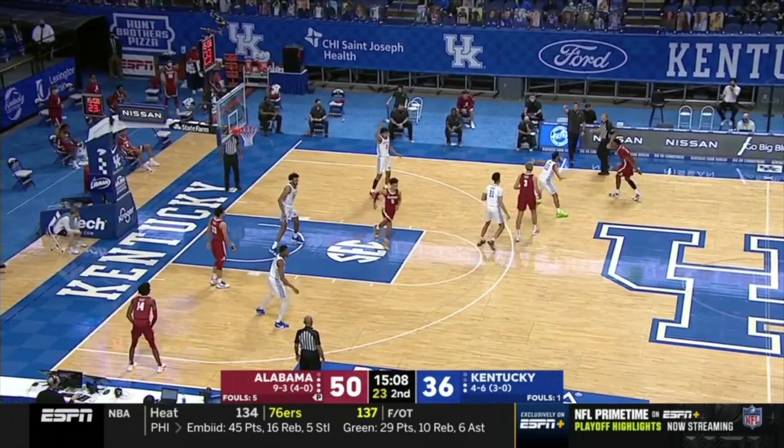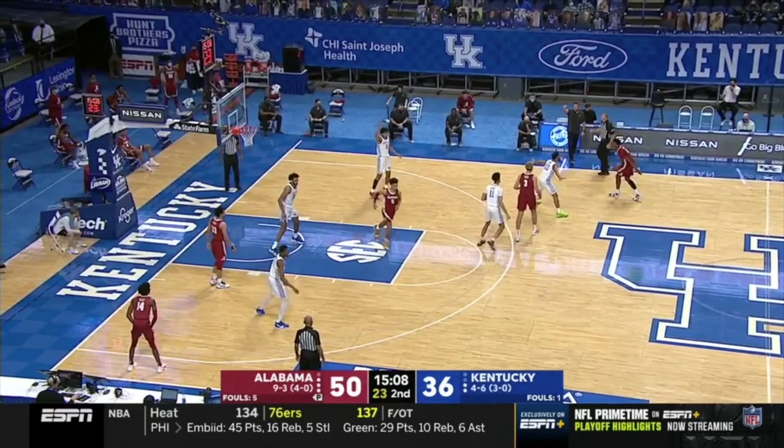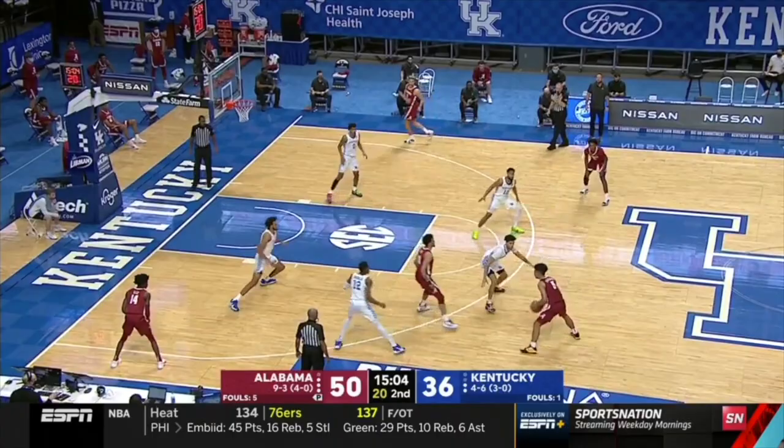Alabama here uses their jet cut to their inside ball screen that they've been using effectively and play three on two on the weak side. It didn't work, so he does a step up and beats two-fifths of the zone to create the open three.